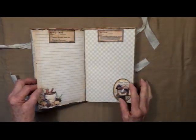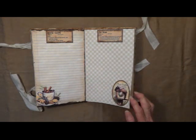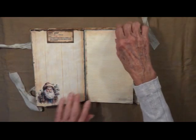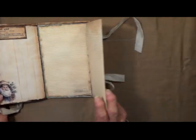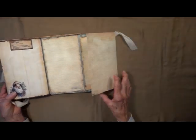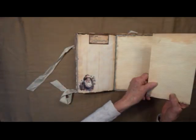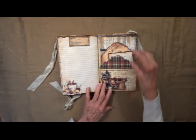And once again we've got Shepherd, Jesus — just cut that little label out there — Manger. And we've got some more foldouts for journaling, this way.